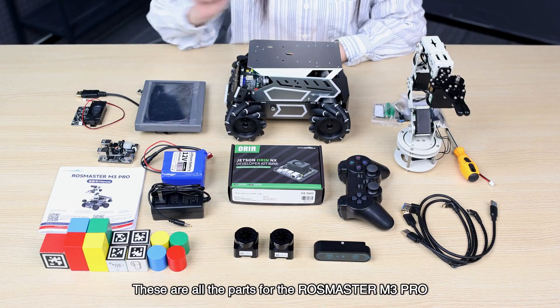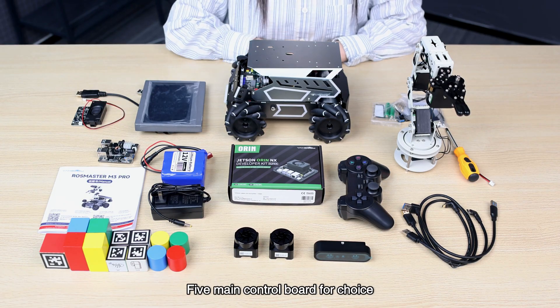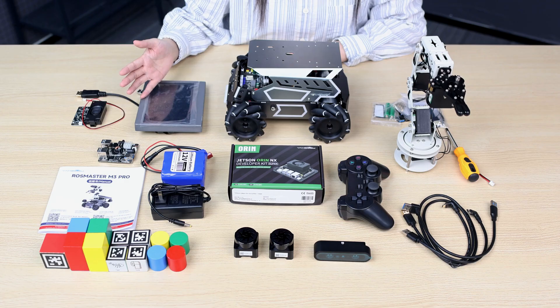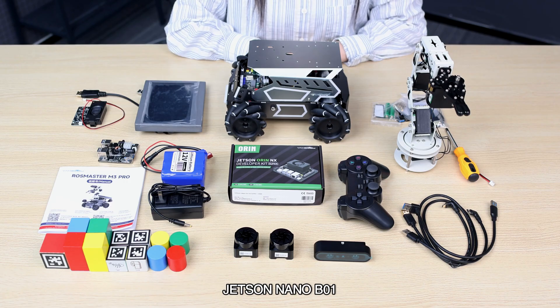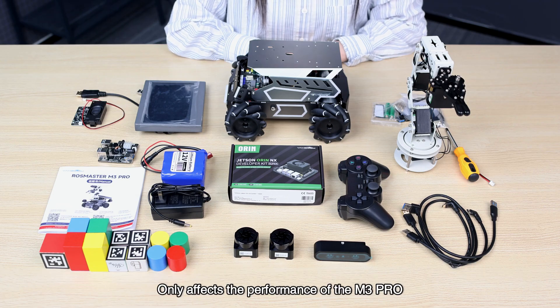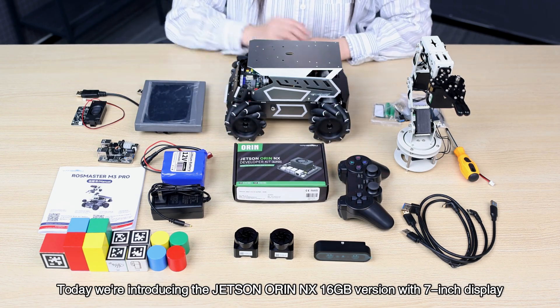These are all the parts for the RoCMUS C2M3 Pro. There are two options available, with five main control board choices. With a display, debugging is more convenient. Optional main control boards include Raspberry Pi 5, Jetson Nano B01, Jetson Orin Nano 8GB, and Jetson Orin NX 8GB or 16GB. The course materials, product features, and control software for each main control board are essentially the same; it only affects the performance of the M3 Pro. Today we are introducing the Jetson Orin NX 16GB version with a 7-inch display.